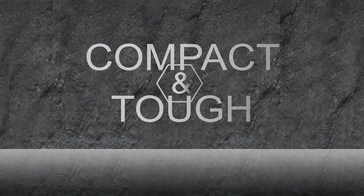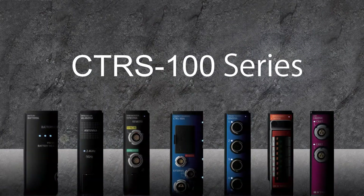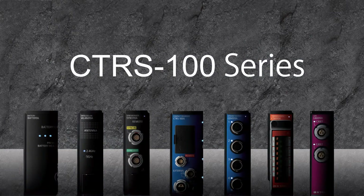Test and measurement tasks vary from the simple to the complex. Our concept for the new CTRS Datalogger was to be compact and tough.